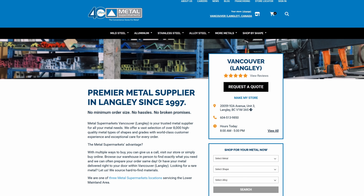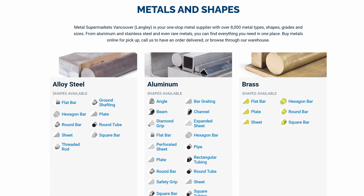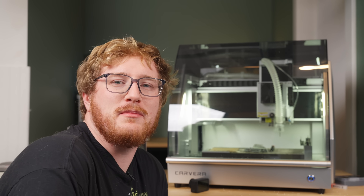That's the hard stuff. So Carvera, maybe think about having an advanced version of each project where it shows you how to set them up, because that's what I want to learn. The folks at Metal Supermarket — shout out to those guys, it's a really cool store in Canada where they just sell metal in all shapes and sizes — just gave me a bunch of free blocks of aluminum out of their scrap bin.